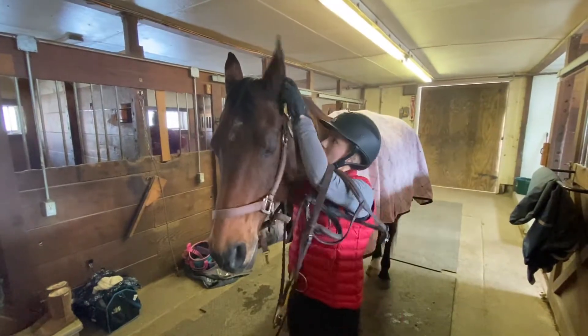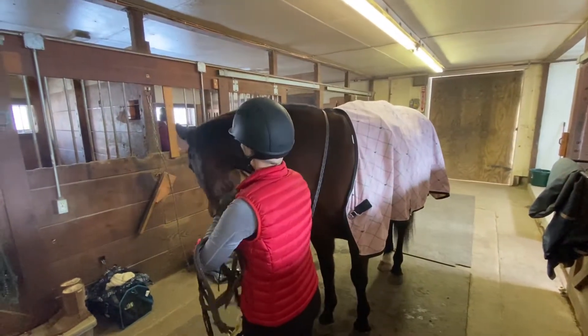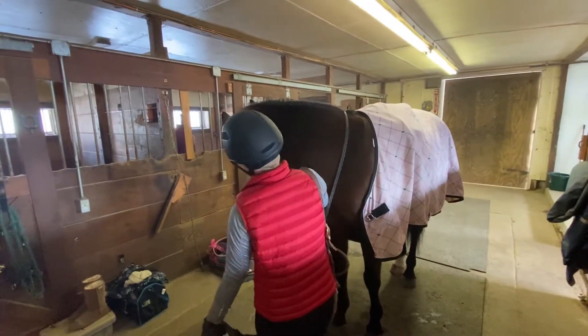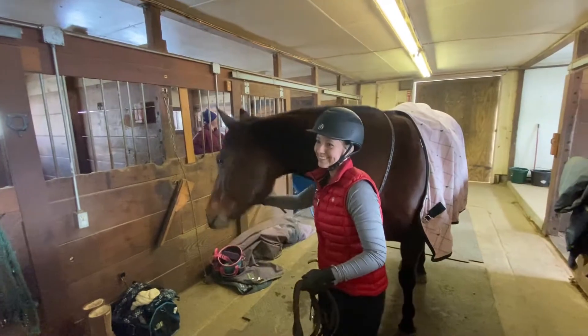Once I'm ready, I'll put the bridle on and head up to the arena for my lesson. Mia had a very itchy moment, so I let her scratch on my hand until she was all happy, and then we were able to get her bridle on.